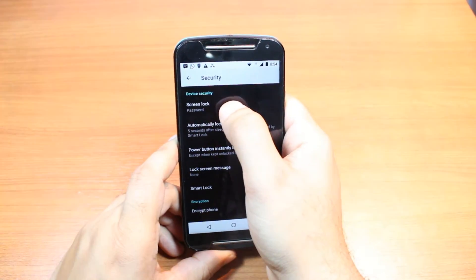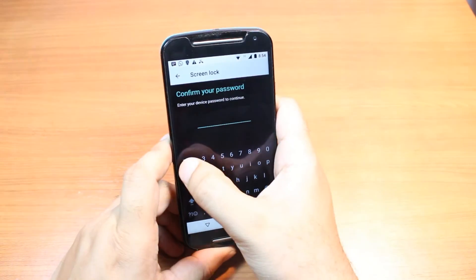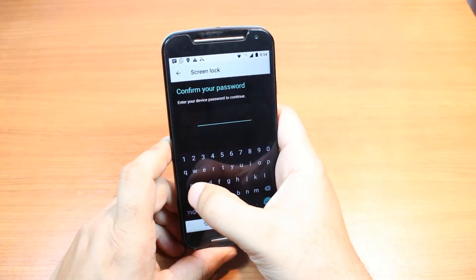Here, as you see, password lock. I hit this one. I have to put the code.